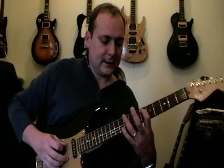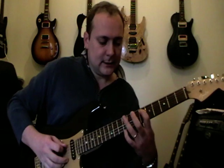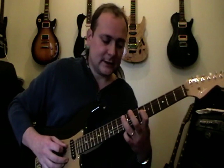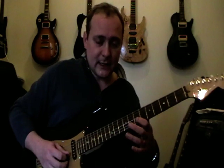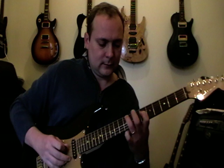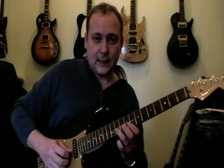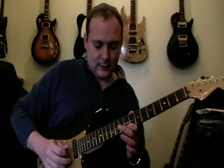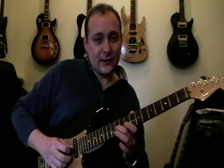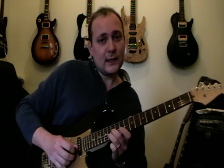And then we do this little run: 6, 9 on the 5th string; 6, 9 on the 4th string; 8 on the 3rd string; 7 on the 2nd string, and then you slide to 9. Then we do a slide from 11 to 12 on the 2nd string. Pick 9 on the top string. Slide 11 to 13 on the 3rd string. And then 14 on the 2nd string, and 13 on the 1st string.